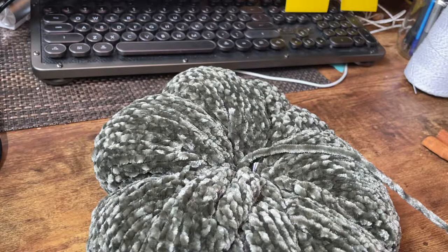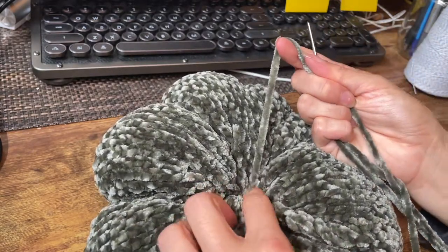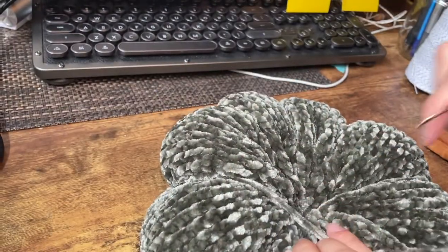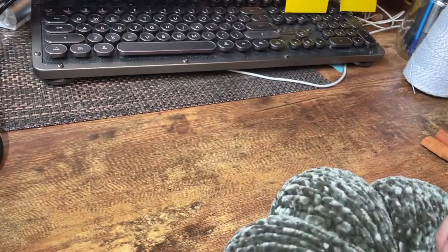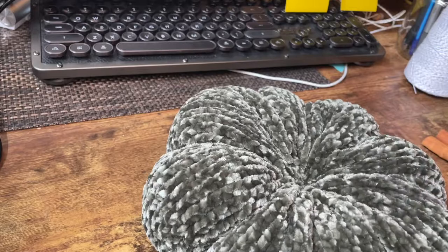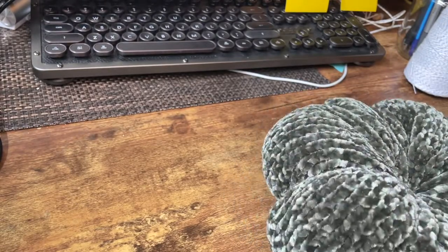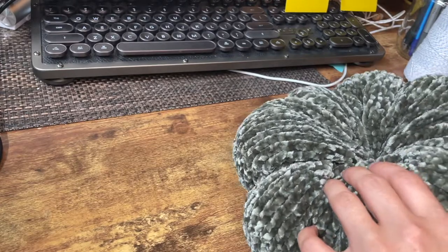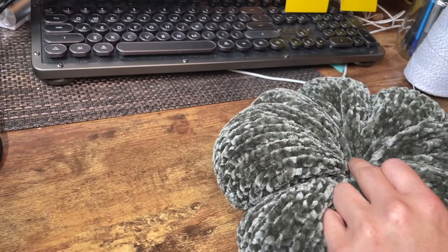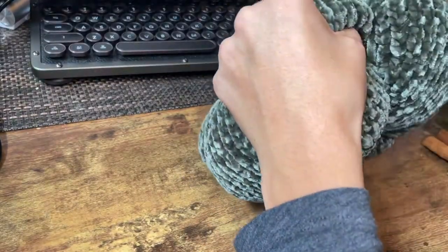You don't have to do this next step, especially if your yarn matches the thread you've cinched your pumpkin with — but mine doesn't match. So I'm going to take this extra long tail of velvet yarn and find that baker's twine and overlay it. Whereas I went to opposite sides before, now I just work my way around the pumpkin to cover up where the twine was.